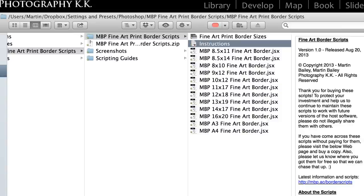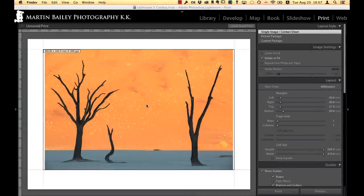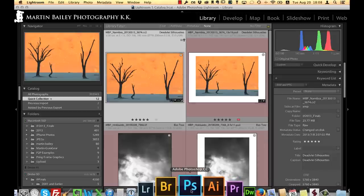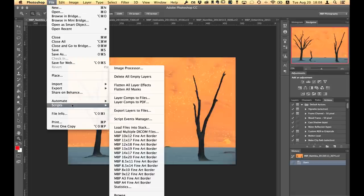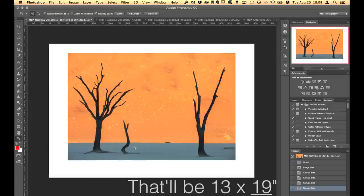You copy the scripts to your Photoshop presets scripts directory. Once they're in there, go back to the grid view, open your image in Photoshop — I've already got it open to show you a number of them. Once the image is open in Photoshop, all you have to do is go to the File menu, Scripts, and all your scripts are listed there. If you want to create a 13 by 9 inch print, that's all you need to do — it automatically adds the top and bottom border. This is 7% of the height of the image and the bottom is 13%, so they add up to 20%.